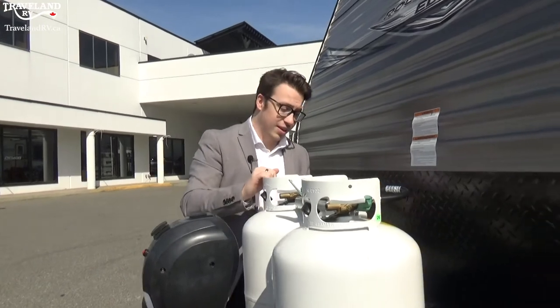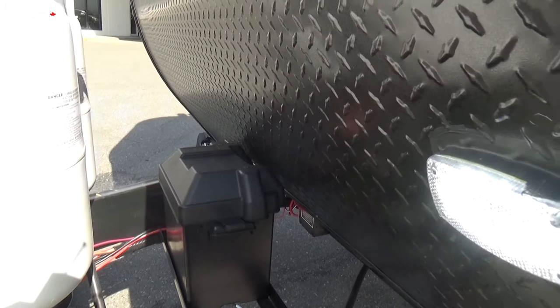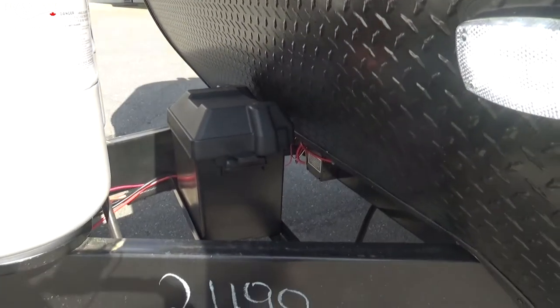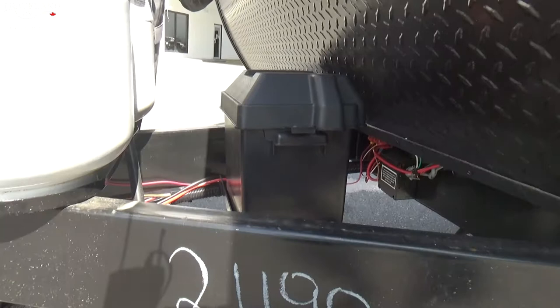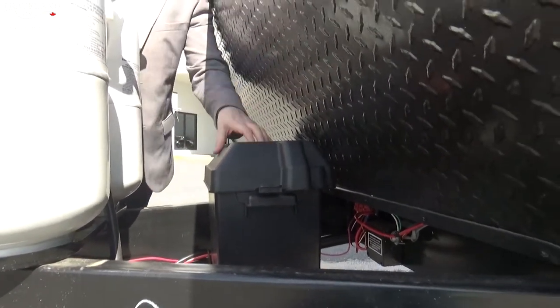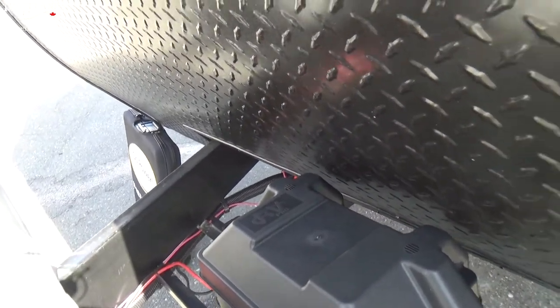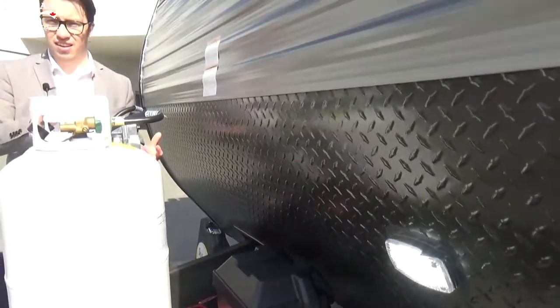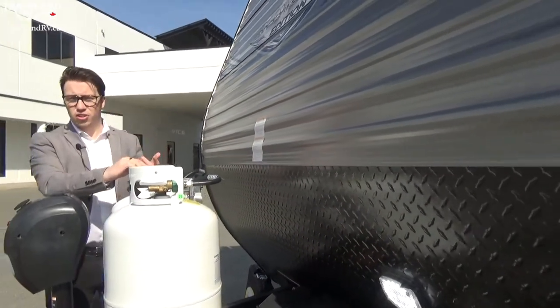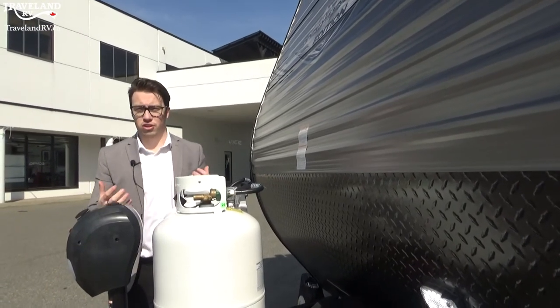Up front is a battery box. From Traveland we give you a 12-volt battery to start with — that'll be good for about three days running off battery power if you're gentle with it. If you want more days you can upgrade to two 6-volt batteries side by side here, or talk to our parts department about AGM batteries or even lithium. It adds extra battery power and extra duration to your stay.